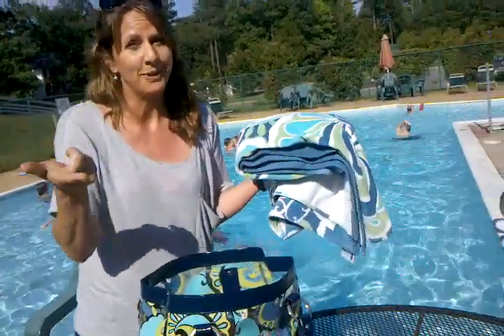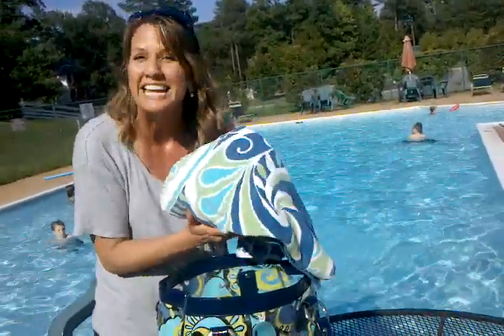A towel. Of course you need a towel. And usually I'm not nearly this coordinated — this is just for you. It feels special because I coordinated my towel for you. Usually we grab whatever is stinky and hanging on the hooks in the bathroom.